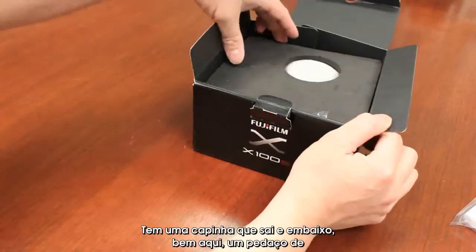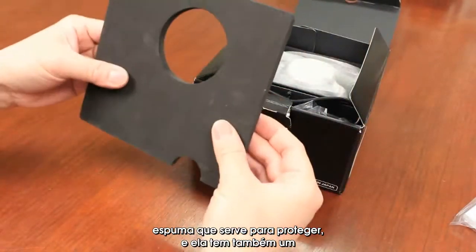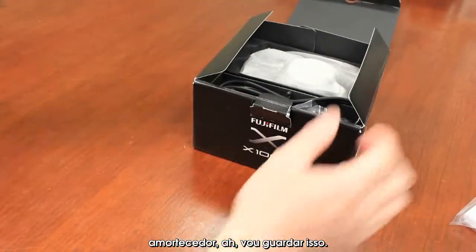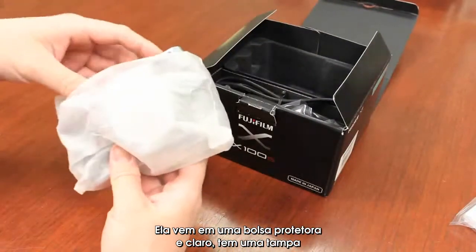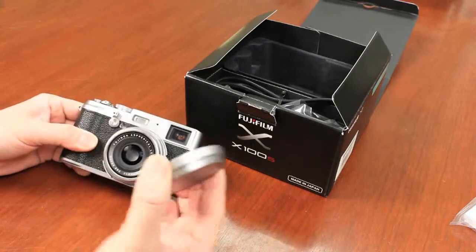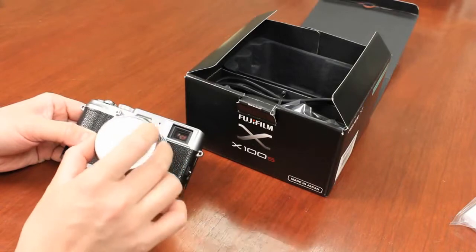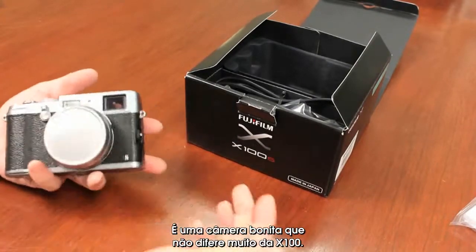A little cap comes off, and there's a little protective foam piece here. And let's just take a look at the camera itself. It comes in a little protective cover there. And of course you've got the cap, which is going to basically match the camera. It's a good-looking camera.